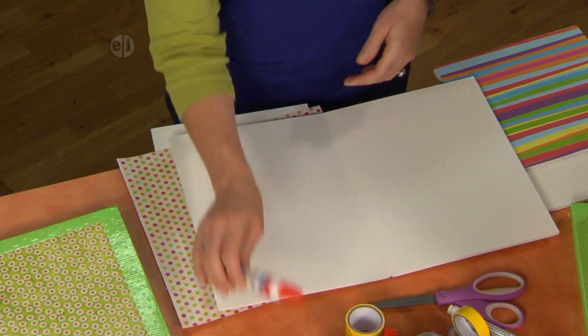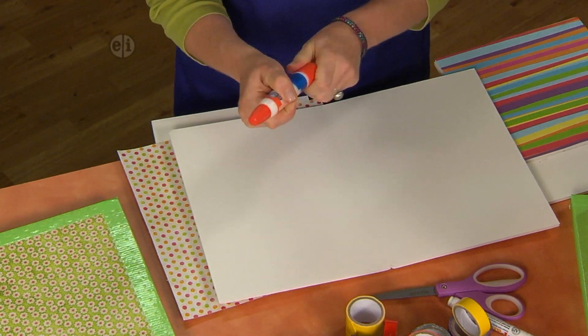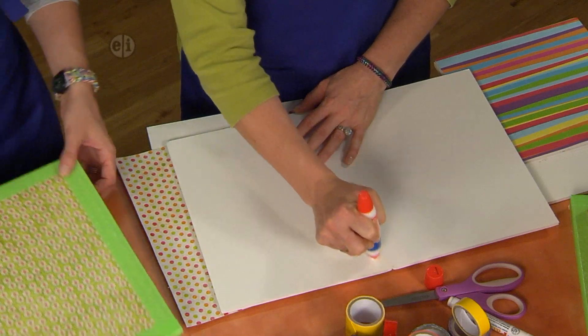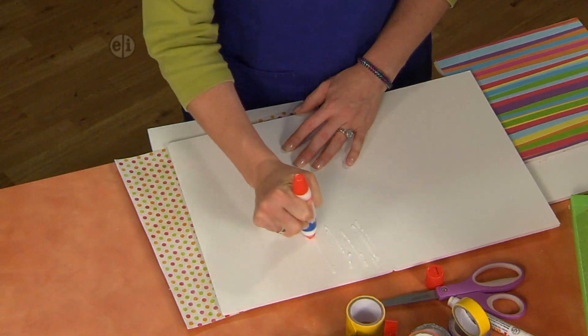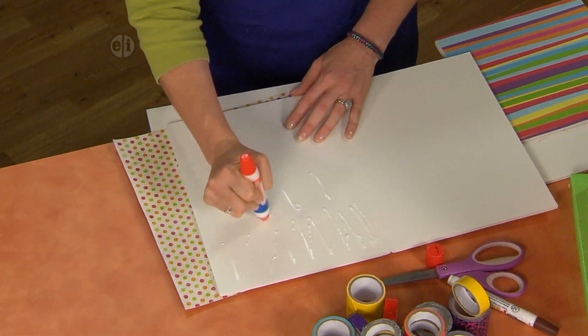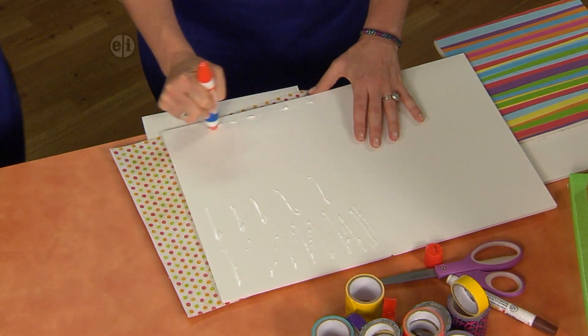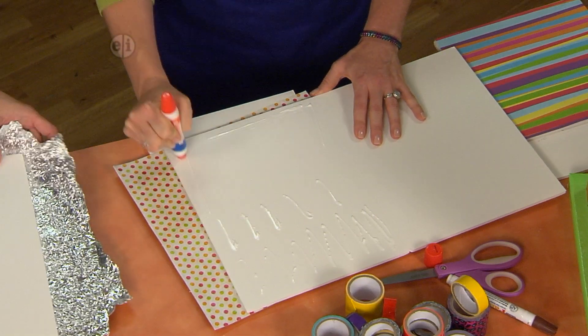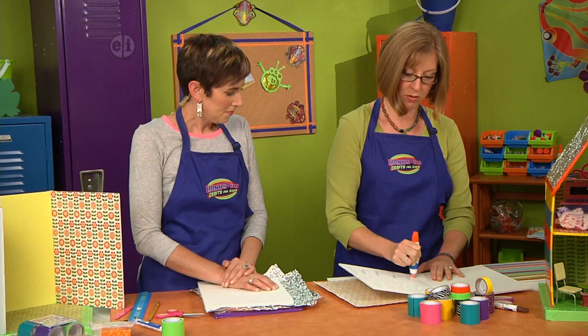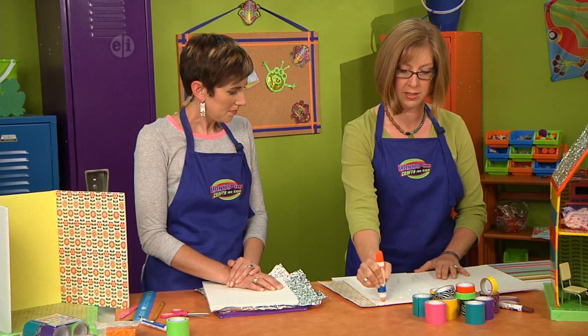Using your foam board glue, squeeze some glue onto the board all over, right along the edge and filling in a little bit across. Be careful to get some along the edge so that it really sticks down.